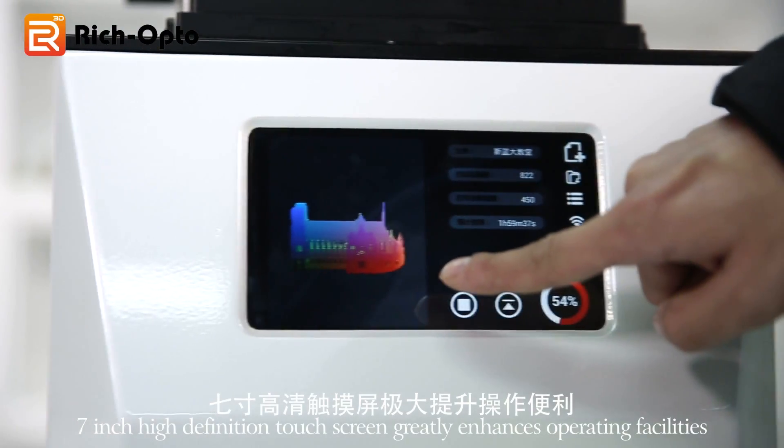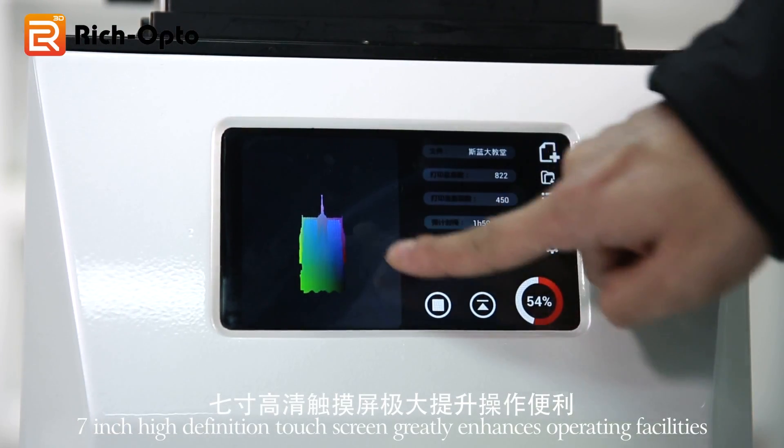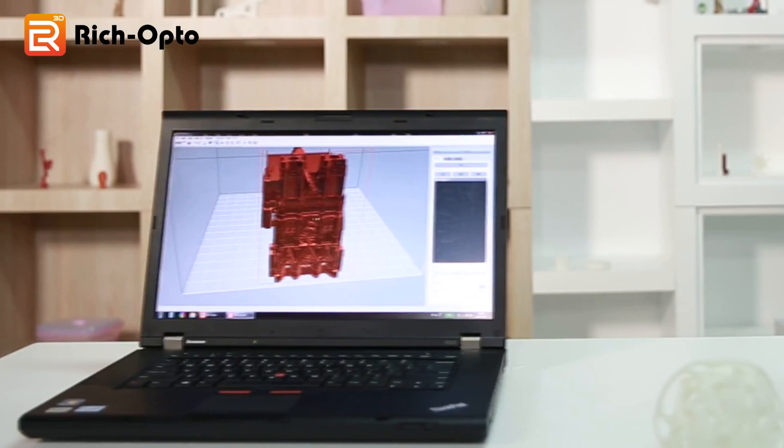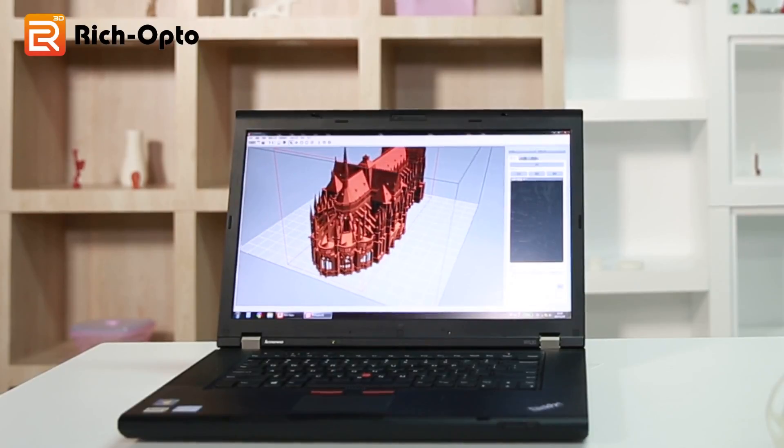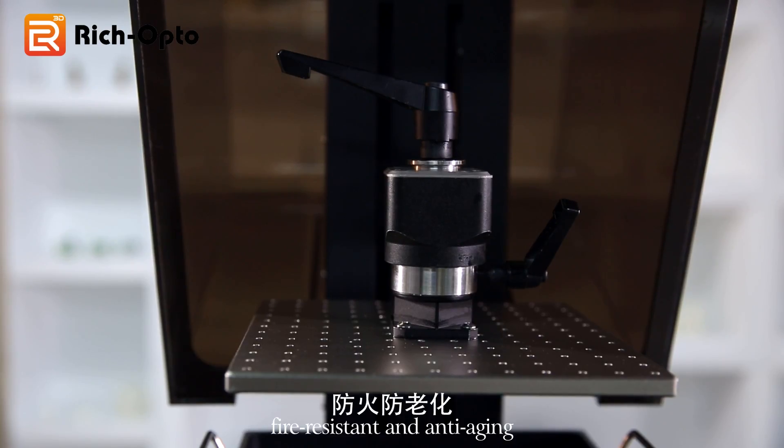A seven-inch high-definition touchscreen greatly enhances operating convenience. The high-strength PC cover features UV shielding, fire resistance, and anti-aging properties.